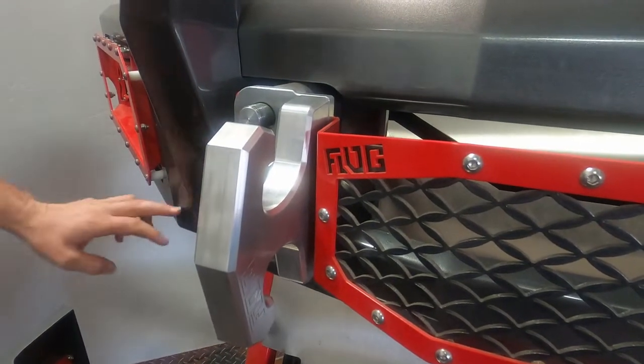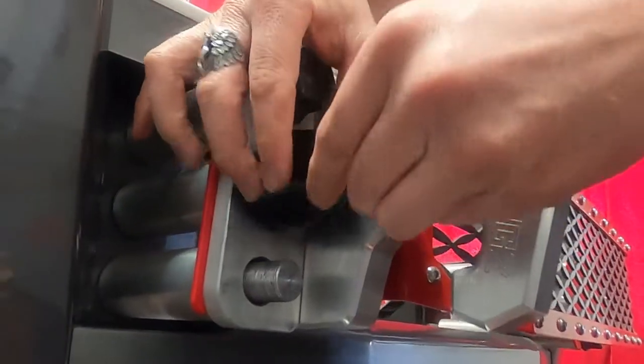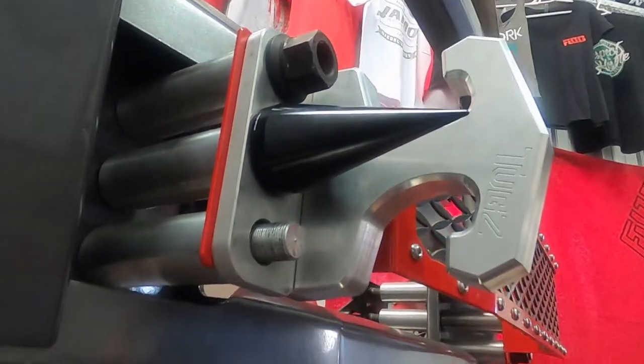If your truck has front sensors, we do offer that as an option as well. And to cap it all off, you can use any big rig lug cover.